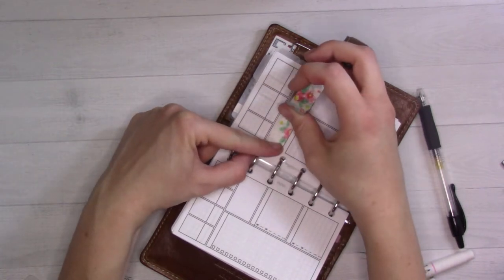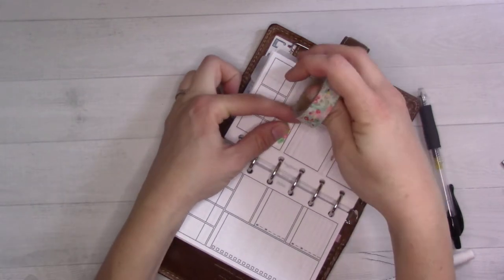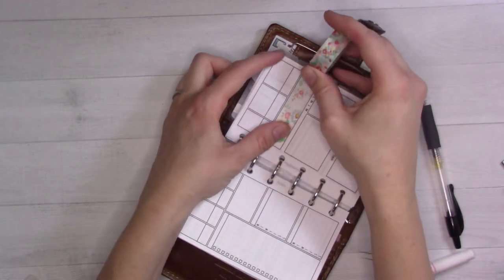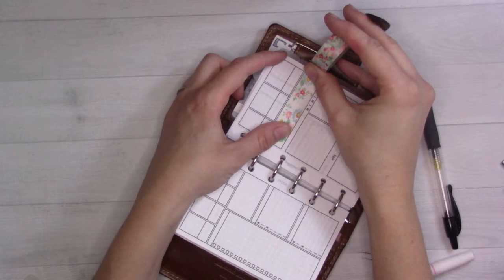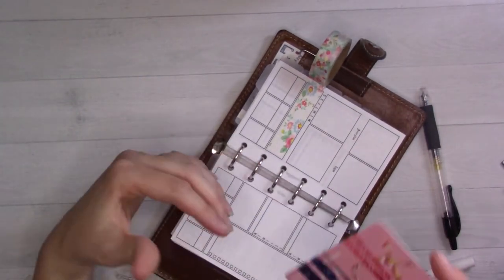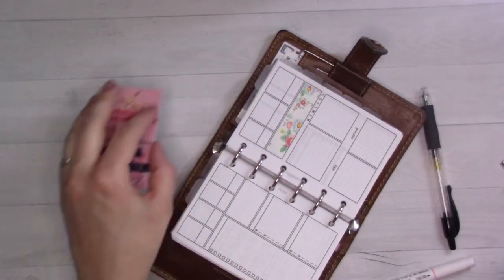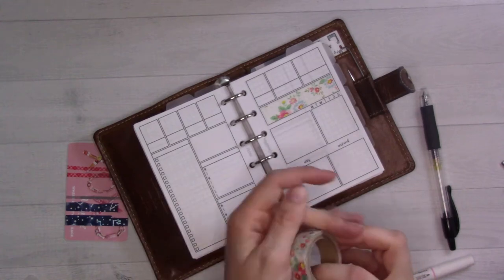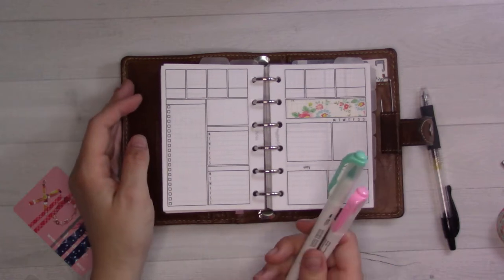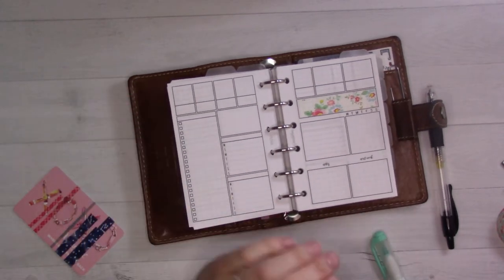I'm using this floral washi tape that I got way back in 2016 when I first started bullet journaling, from Daiso. So that's the color scheme we're going for. I've got a couple of these highlighters and we're just going to start with that.